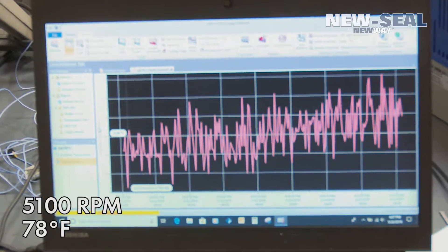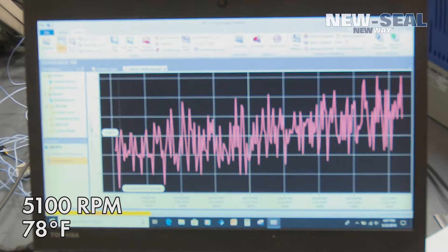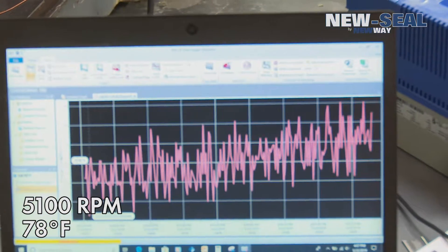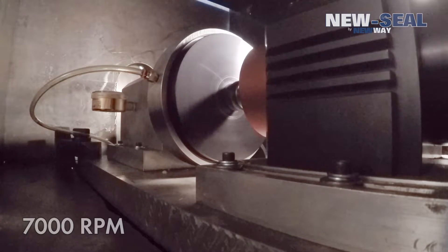You can see we've got some temperature readings. We just increased the speed to 5100 rpm — you can see the temperatures rising very slowly. It looks very noisy but the maximum readings are only 78 degrees. We're going to increase to 7000 rpm.